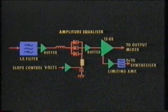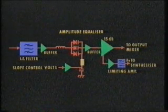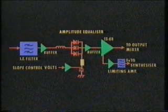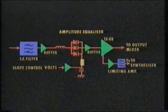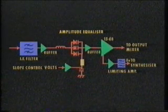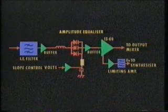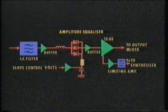The filter is followed by the amplitude equaliser. This allows the response between vision and sound carriers to be varied by up to plus or minus two and a half dBs, to compensate for fixed errors in the input signal sound-to-vision ratio, for example. The acquired control volts are set on the personality panel, and a buffer amplifier ensures standardization of settings between units.